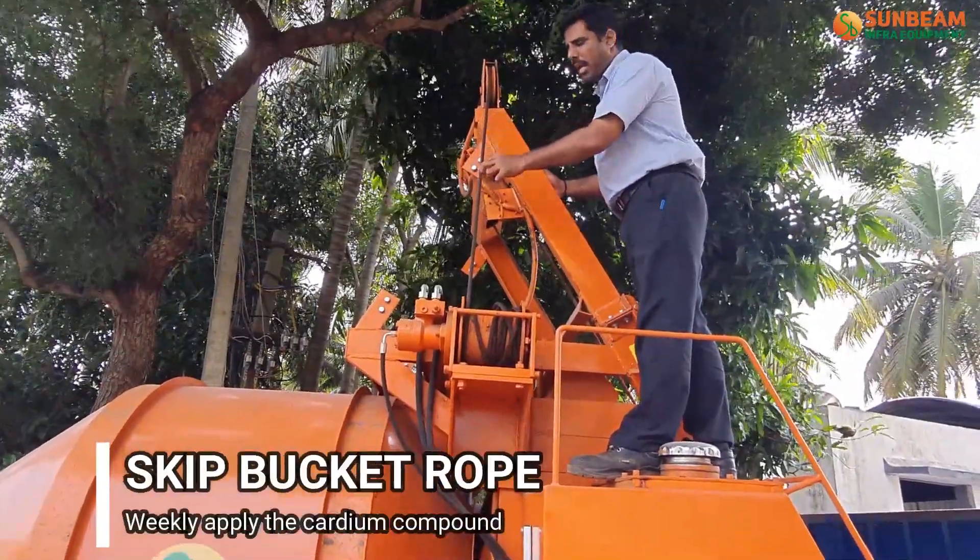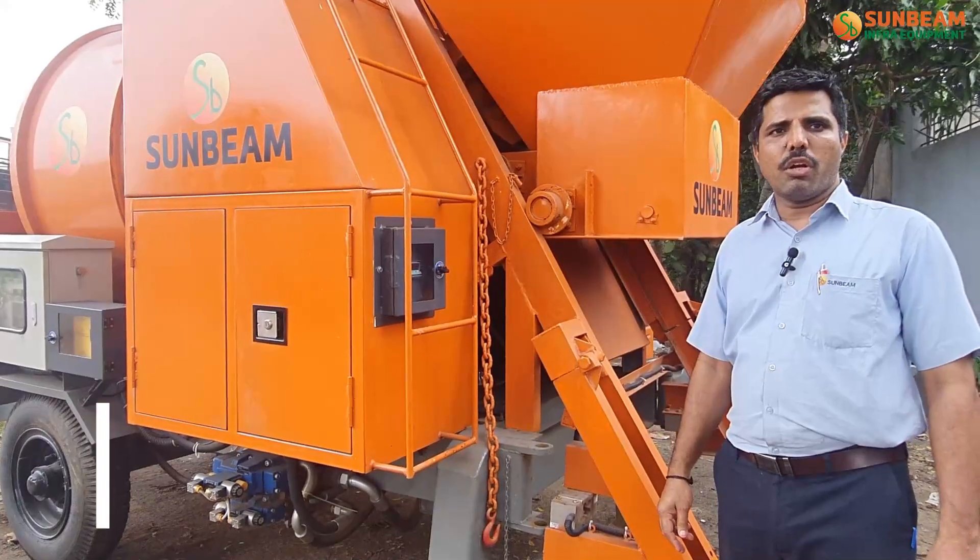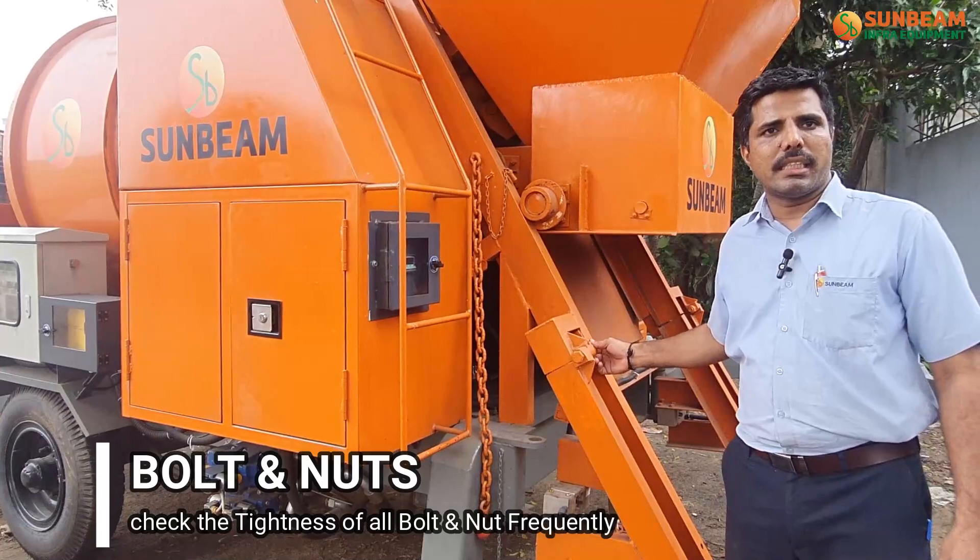Weekly apply cardium compound to this rope. Frequently check the tightness of all bolts and nuts.